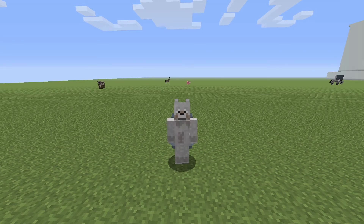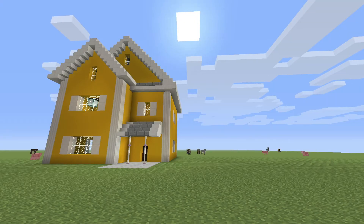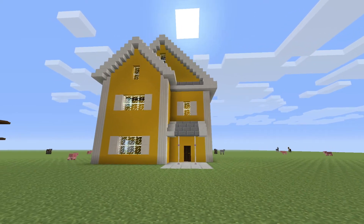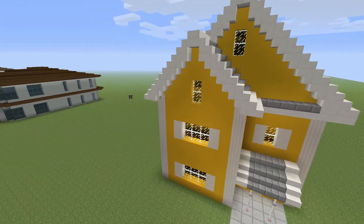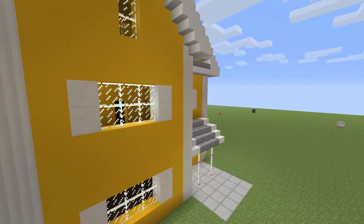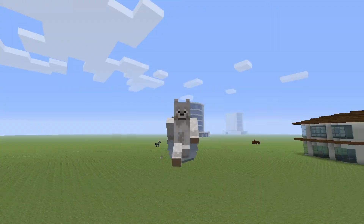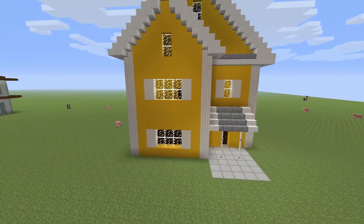Hello everybody, welcome back to a brand new video. Today I'm going to be showing you guys how to make a small townhouse. I made a townhouse before but it was really big, so I tried to make a smaller version. I like how I do this little two-roof thing with a smaller one coming out and the big one. It's going to be a small house and I want to make a video where it doesn't take too long to build. I'm going to try to do this in one part.